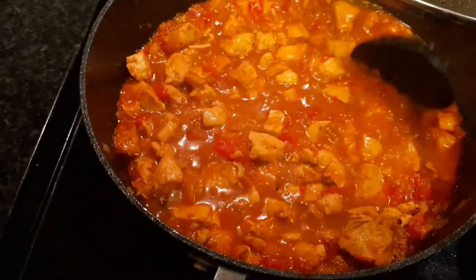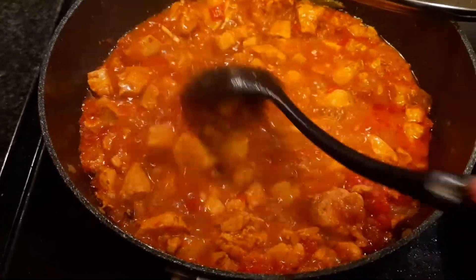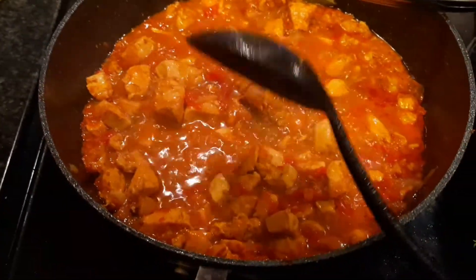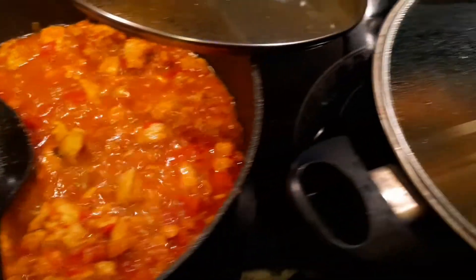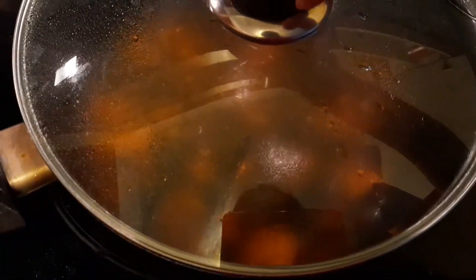Then put it in the pan, pack it on top, and cook it in the pan.